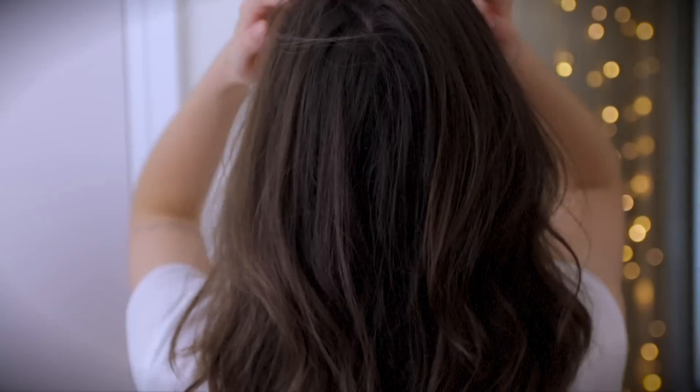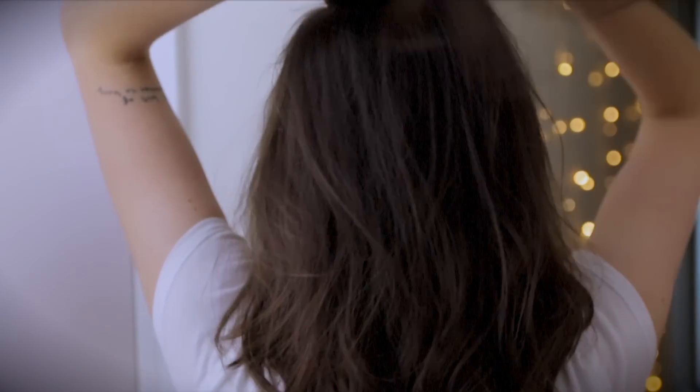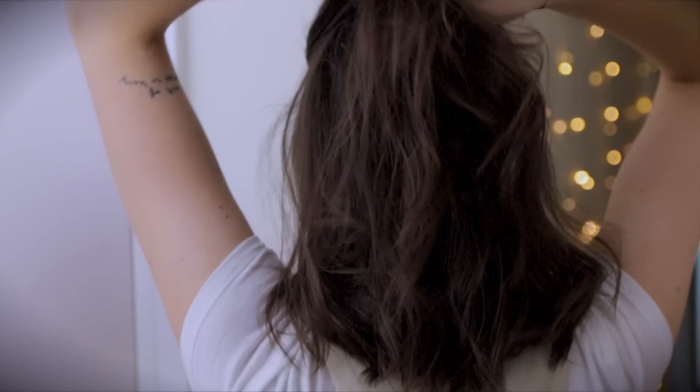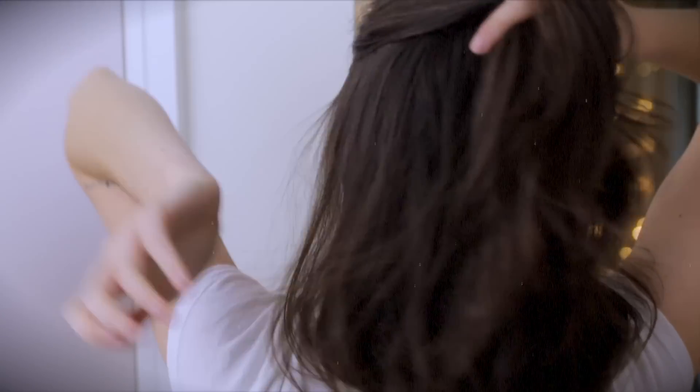Pop in a bit of dry shampoo as needs be, rub that in nicely, and then section off a handful of hair at the top of your head. Hold on to that with your right hand or with the other, comb through the side of your head and find a similar sized piece. Swap it over the section you're holding, flattening any flyaways, and then try to hold both of these in your left hand, keeping each section separate.